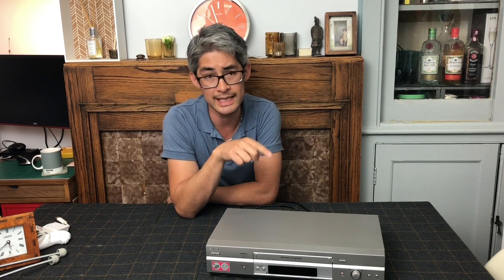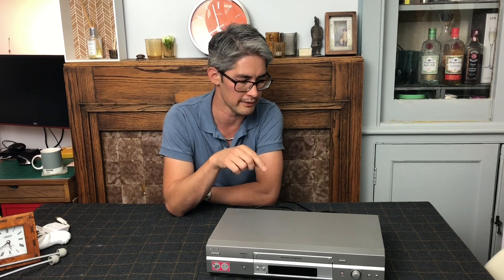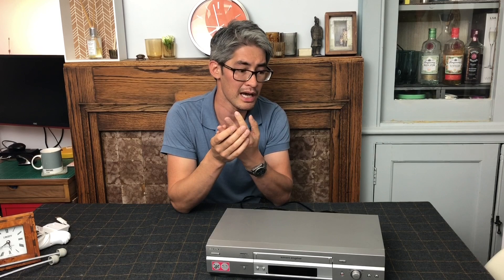One of the things I'm going to start doing for all my videos now, rather than sending them out once I've tested them, is actually clean the heads before they go out. I was watching George Ross a little while ago — a VHS player went out and the buyer complained it had a terrible picture. George got the video back, cleaned the heads, and it was working perfectly. To clean the head is literally removing a couple of screws and then cleaning with some isopropyl alcohol. I'll do a little video on how to clean video heads.